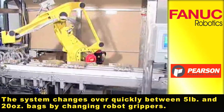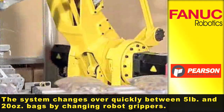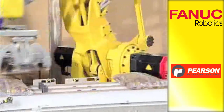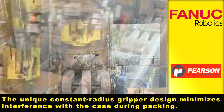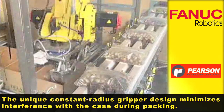The system changes over quickly between 5-pound and 20-ounce bags by changing robot grippers. The unique constant-radius gripper design minimizes interference with the case during packing.